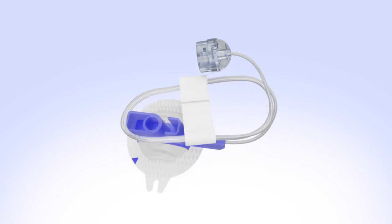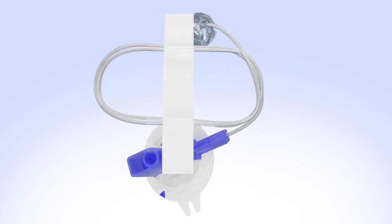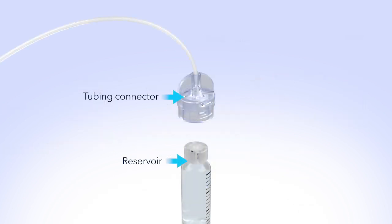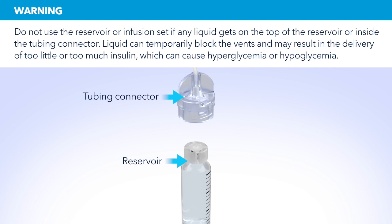Remove the infusion set from the package. Make sure both the top of the reservoir and the inside of the tubing connector are dry before connecting them. Liquid can temporarily block the vents on the tubing connector. If any liquid has gotten on the top of the reservoir or inside the connector, start over again with a new reservoir and set.